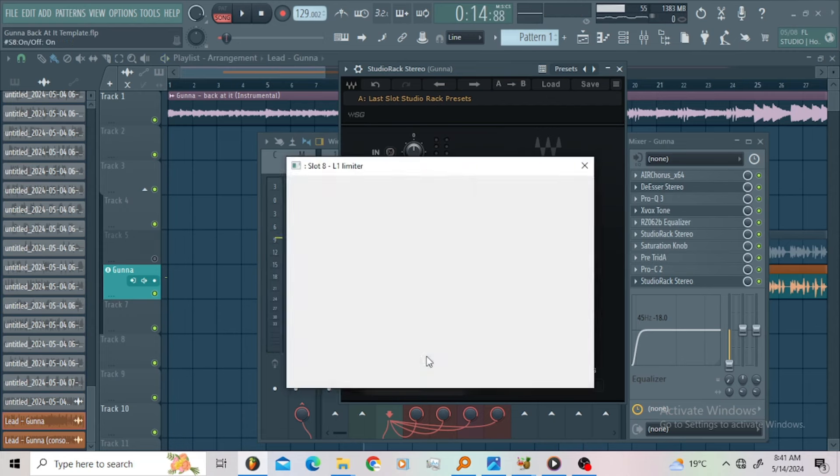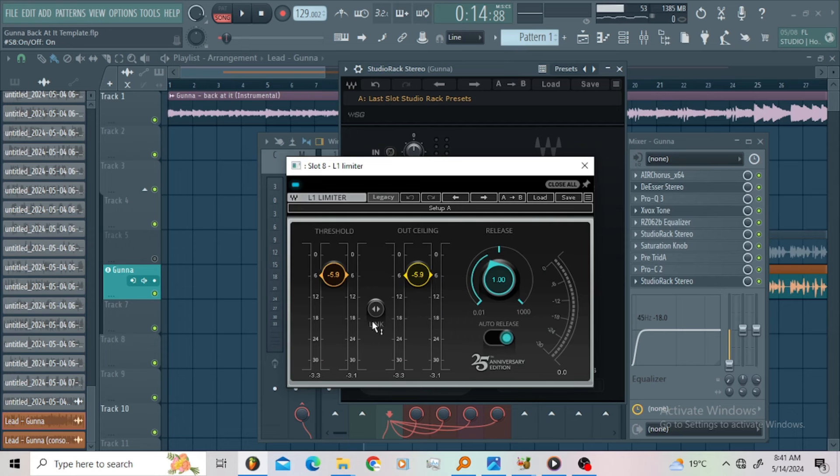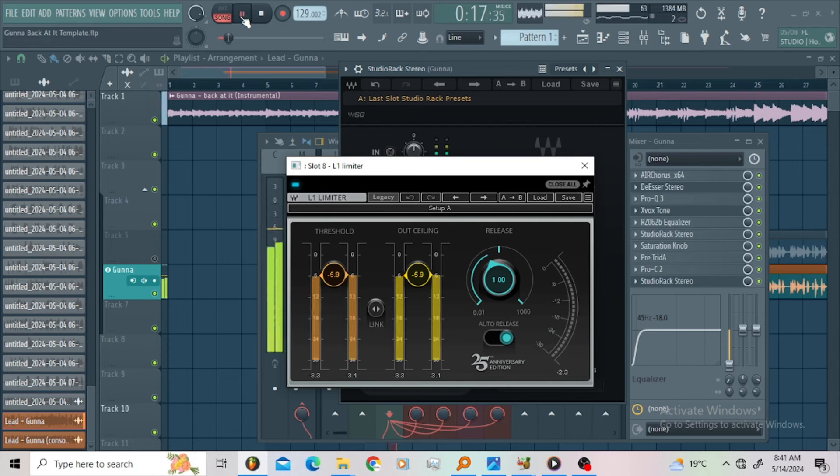Then I went for the L1 limiter just to chop those peaks. You already know this plug-in — it is always at the end of my vocal chains. Super sick late vocal chain. Then let us move to the buses.